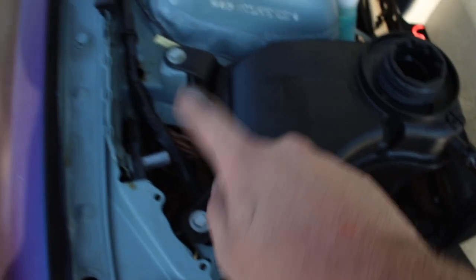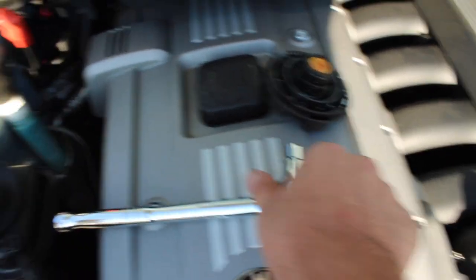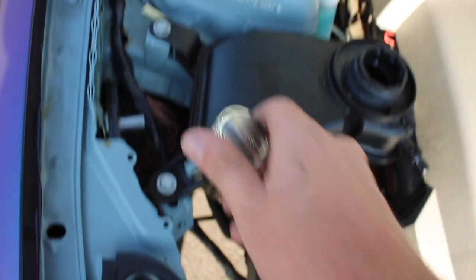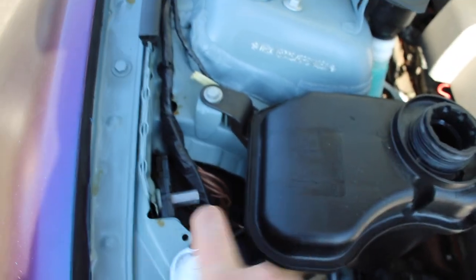What I'm going to do is take out these two bolts and then unplug the hose. I'm using a ratchet with a size 10 head to get these two bolts out. Once I get these two bolts out, I'll show you guys how to take it out after that.